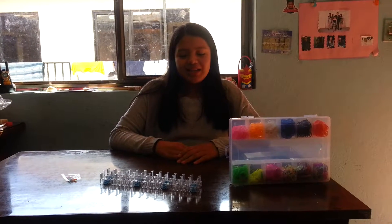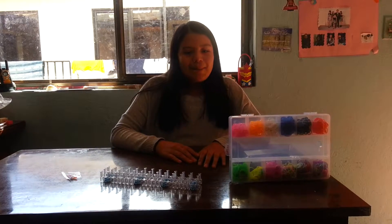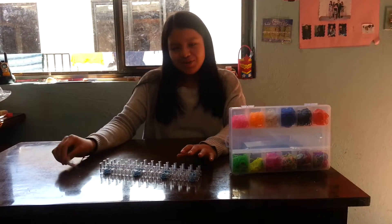In this video I will teach you how to make a bracelet with bands. Materials: comes the colors, loom and brooch.